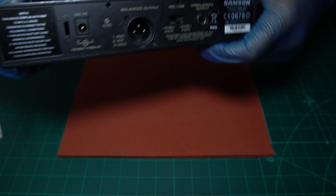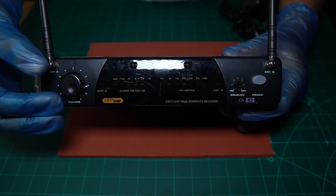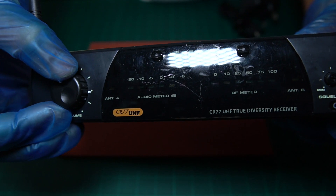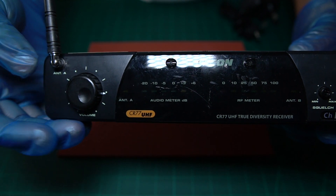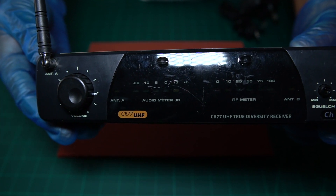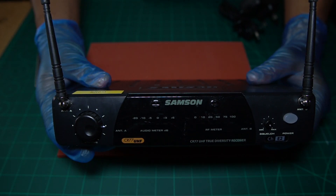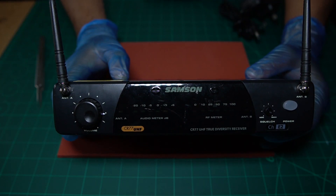Now let's turn around to the front and talk about the settings here. The front is very simple. On this one, I've marked a white line on the volume control knob and also put a mark on the receiver — as long as you match those two lines up, around about there, that will give you the perfect output. If you have it too high, you'll get distortion. Then all you need to do is press the power button and it will come on, with a red light glowing here. That's all there is to setting up the headset and the receiver.